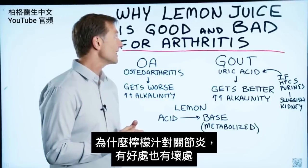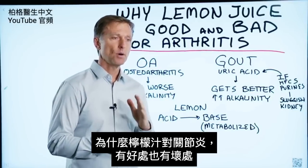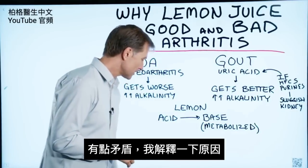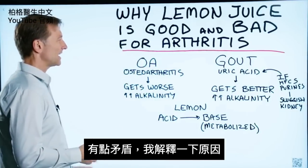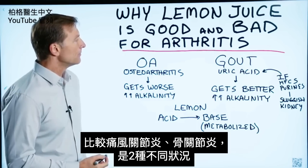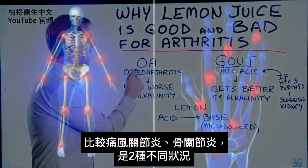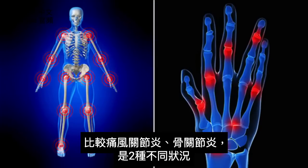I wanted to create a short video on why lemon juice can be both good and bad for arthritis. That's kind of conflicting, so let me explain what I'm talking about. If we compare gout arthritis with osteoarthritis, there are two different things happening.